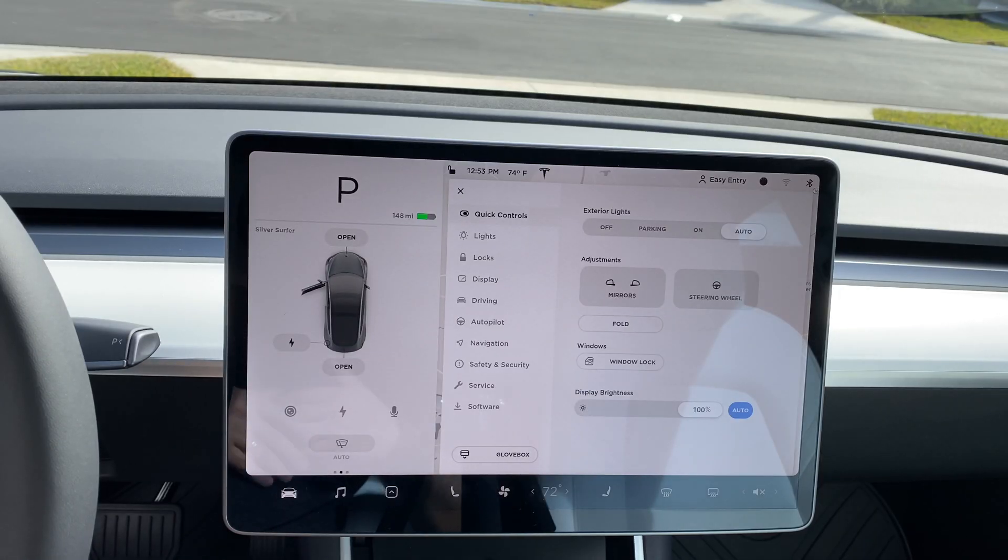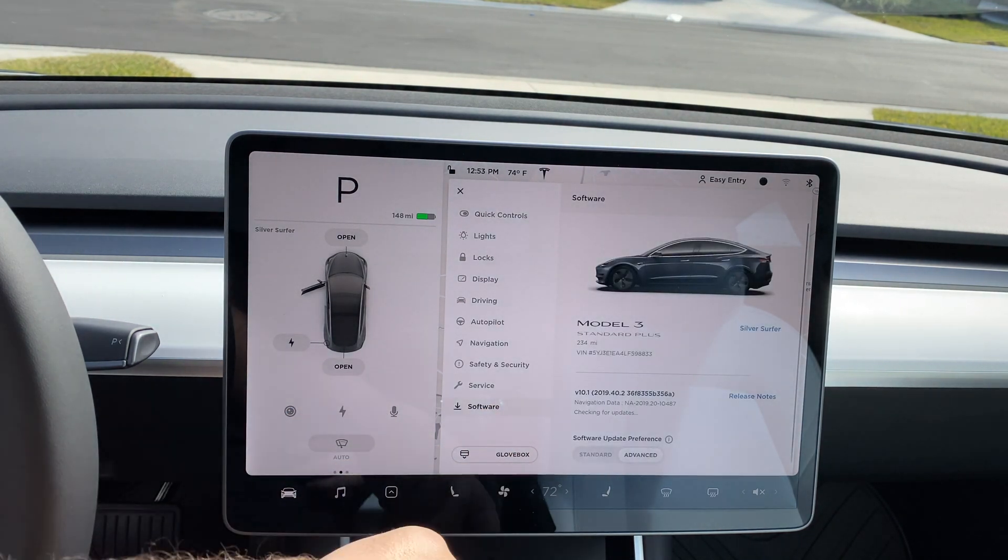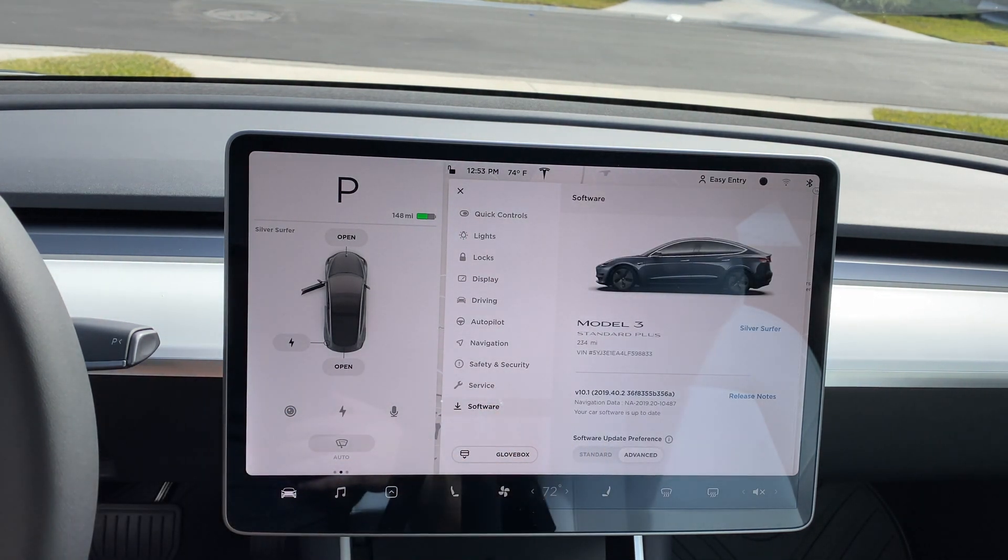What is going on everybody, welcome back to Phones and Drones. I wanted to give you a quick tour of what's different in the new 2020 Standard Range Plus Model 3. A lot of it is comparable to what previously existed, however there are minor tweaks and changes. Currently we're running version 10.1, 2019.40.2.